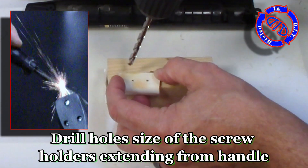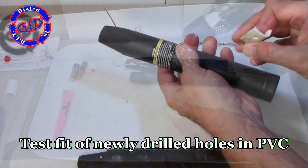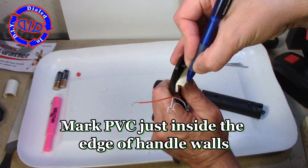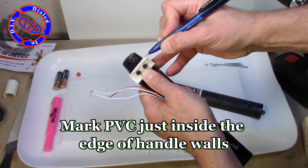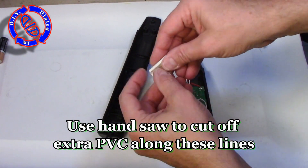Back to the build. I took the piece of PVC and lined it up with the holes in the handle, marked the holes where the screws go through to connect the two halves of the handle, then drilled the holes in the PVC. Once I have it lined up and check my fit, I can go back and mark where it overlaps the edge of the handle, so I can take a hacksaw and cut that off. In the end, we want this to slide down inside between the walls of the handle itself.